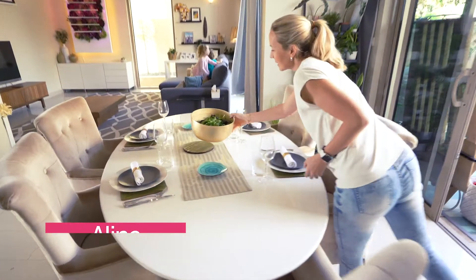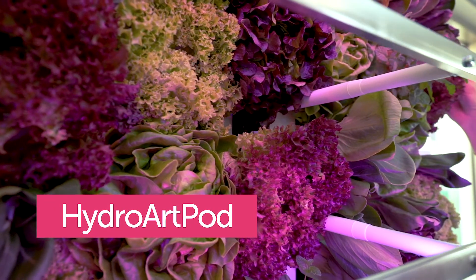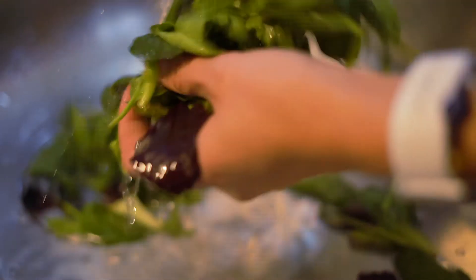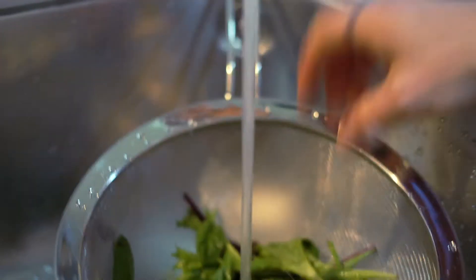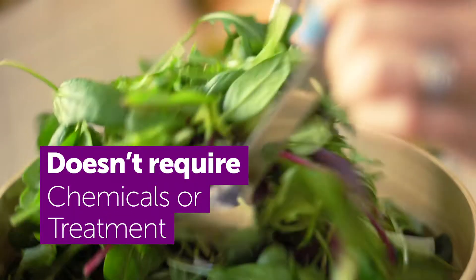This is Aline. She has super capabilities because she uses HydroArtPod. The HydroArtPod helps Aline in a variety of situations — when she doesn't know how to clean the veggies from pesticides, the HydroArtPod grows her salad indoors and doesn't require chemicals or treatment.